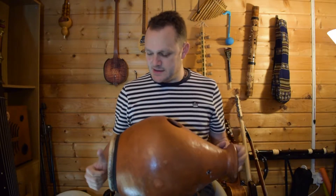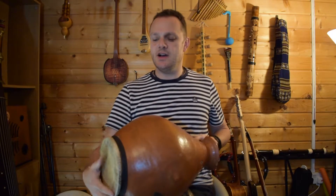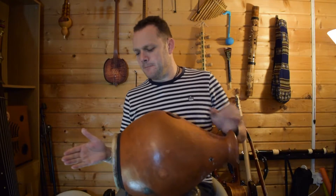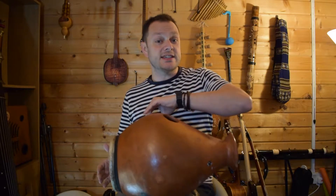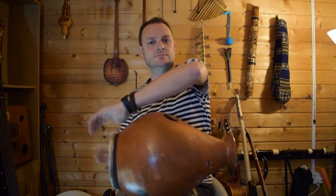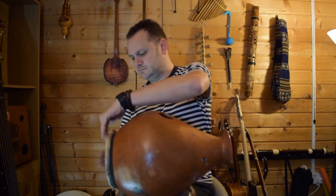So that's just one of the sounds. At the side here, this is the skin — now this is goat skin, and it's stretched nice and tight. And if we hit it, we get a nice sound, don't we? And we can even hit it at the sides to get a slightly different sound.